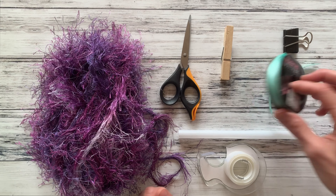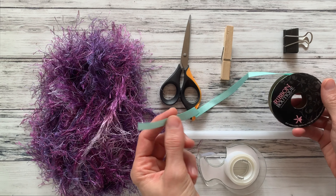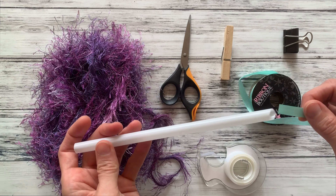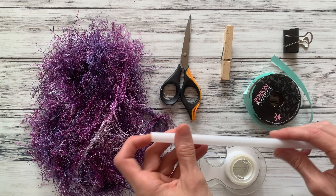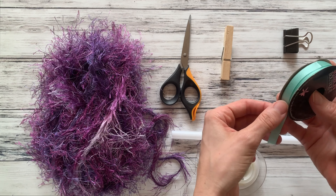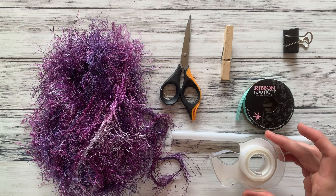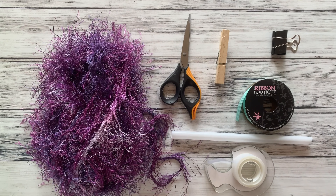Then you will need ribbon. You can use a normal satin ribbon, but if you use the grosgrain with the little ridges, it helps it stay tied better. You can use whatever size fits in your straw — this is a three-eighths inch, that's a good size. You're going to need at least four feet minimum of your ribbon. You'll also need a piece of tape, scissors, and either a clothespin or a binder clip.